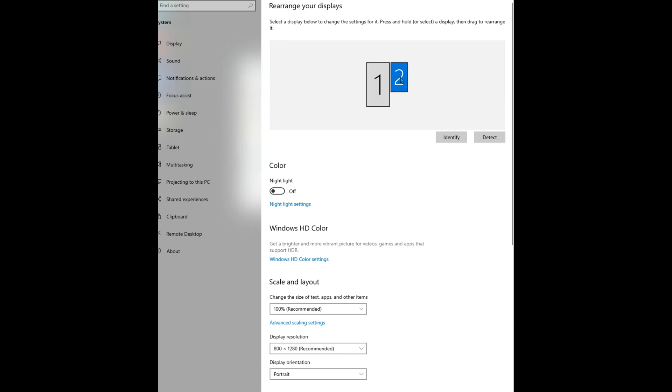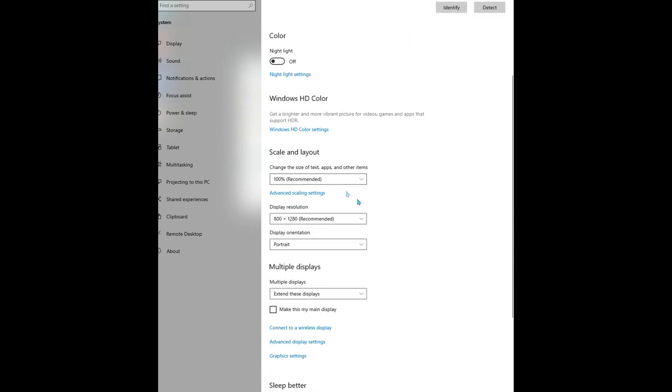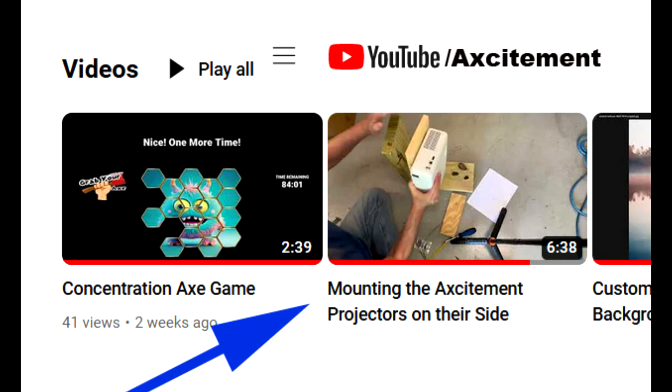It's crucial to match the resolution and orientation of your touchscreen to the projector image. For portrait mode setup, please refer to our separate video on mounting the projector sideways and configuring it to portrait mode if needed.